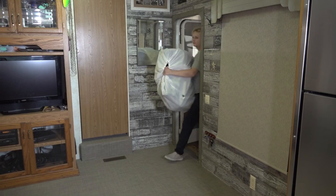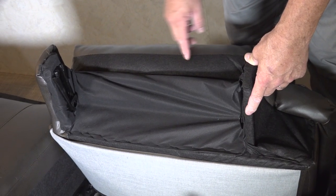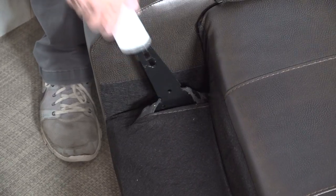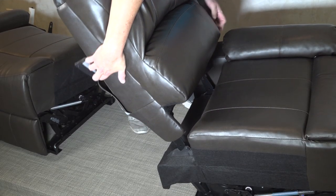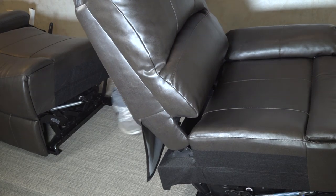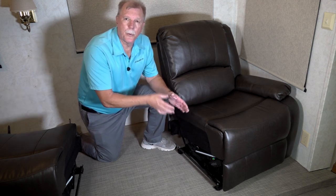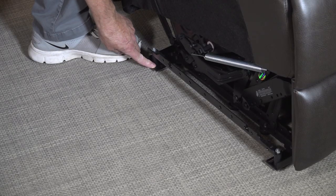One thing I really like is how the furniture is packaged. Each modular section fits easily through the RV door, and once it's inside it's easy to assemble. You just align the backrest sleeves above the backrest posts attached to the seat frame. When you press the backrest down, you will hear it lock into place. Because this is our destination camper at the beach, we never move the RV, so we assembled the furniture but did not secure it to the floor. If you travel with your RV, you'll want to secure it.